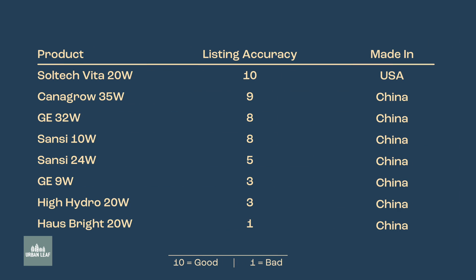The final measure is a more subjective one: listing accuracy. Going through all the data I noticed that some manufacturers are much more reliable than others in the information they share about their products. The range of discrepancy goes from a little bit off - a few percent I'm happy to attribute to testing error - to discrepancies that are more than just testing error. Some of this information, I have to say, is just flat out wrong.